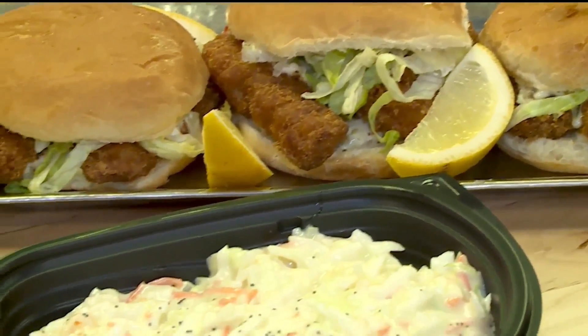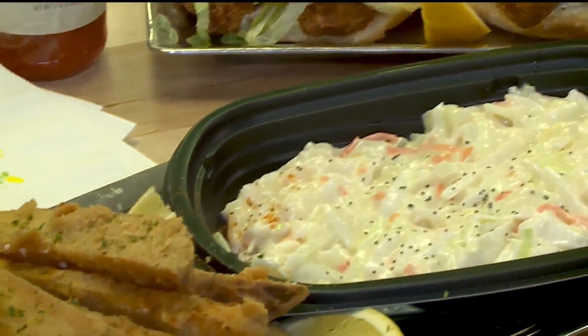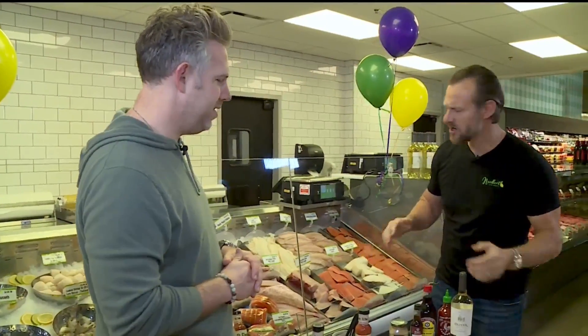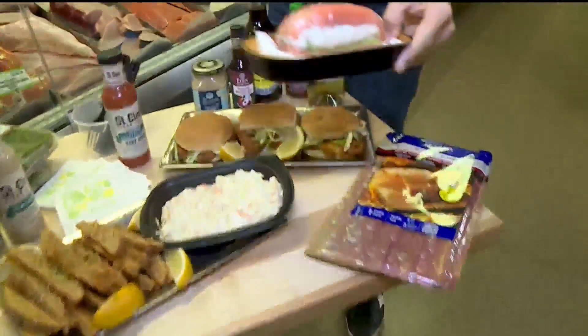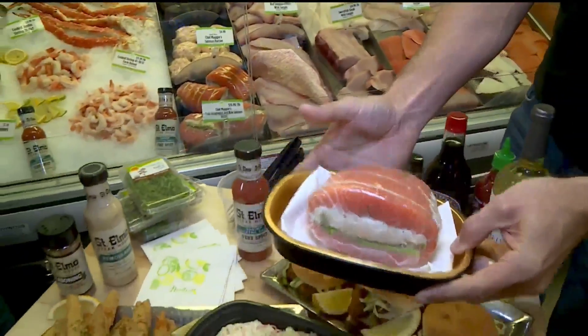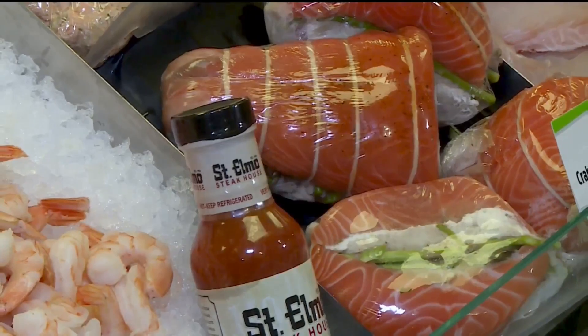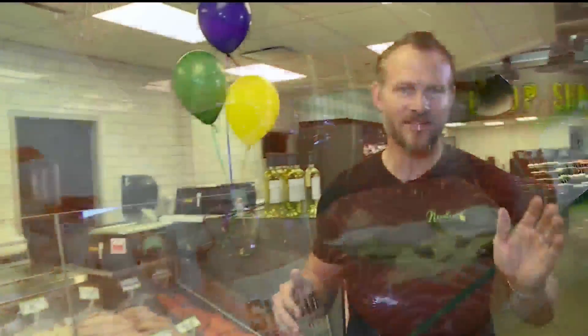This looks good — you get two big pieces of cod, some tartar sauce, lettuce on a good bun. Awesome. But in our store here in Carmel, Chef Maggie does an amazing job. She does this fresh salmon, ready to put right in the oven. It's got asparagus, it's got crab meat in it. Delicious.